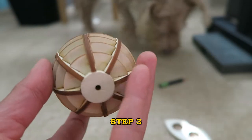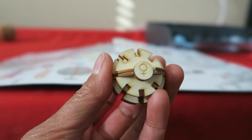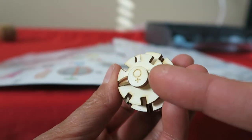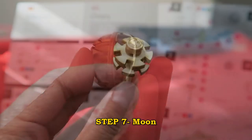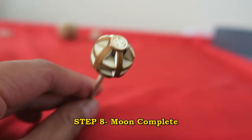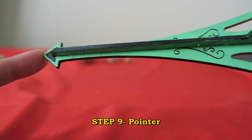Sun is done. Step five: Earth. The female symbol wouldn't fit on top, so I had to sand a little bit, which kind of broke that off. Step six, Earth complete. Step seven, Moon. Step eight, Moon complete. Step nine, pointer complete.